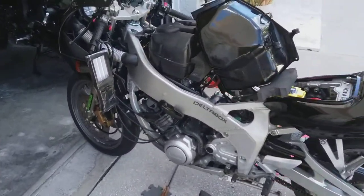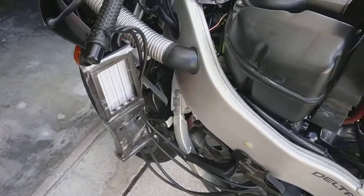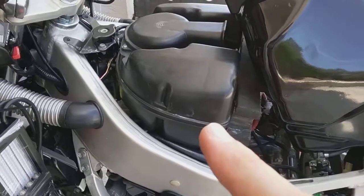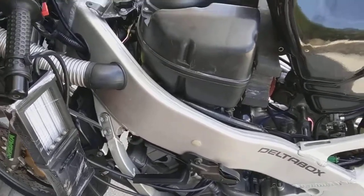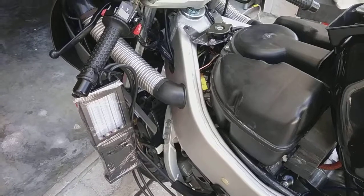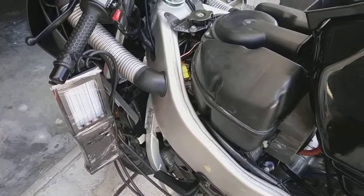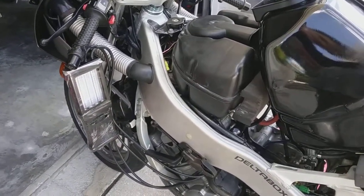I bought it maybe two years ago. Haven't really played with it since. It hasn't run. So I had to do a total carb rebuild on her. Obviously, I pulled the airbox, tank, took it all down, got to the four bank of carbs. This has always been kind of a challenge, or on my wish list of things to learn — maintenance-wise on a four-cylinder, four-stroke, four-carburetor bike.